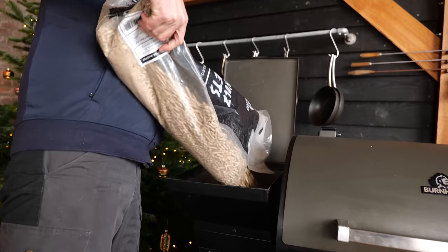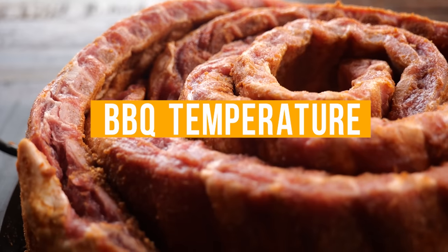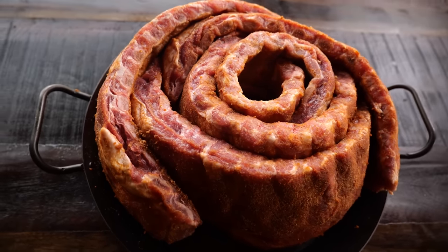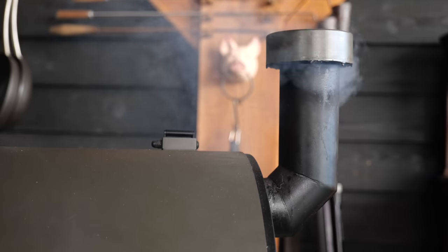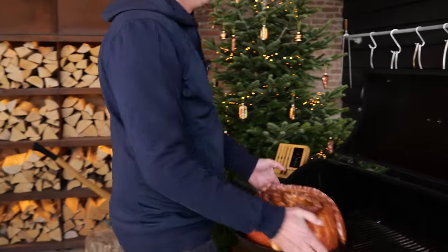That's why I'm gonna fire up my Bernhardt smoker, load it up with hickory pellets, and set it to smoke at a temperature of 120 degrees Celsius. The Bernhardt's slowly getting up to temperature and I'm gonna put my ribs on already — because why waste any of that heat?